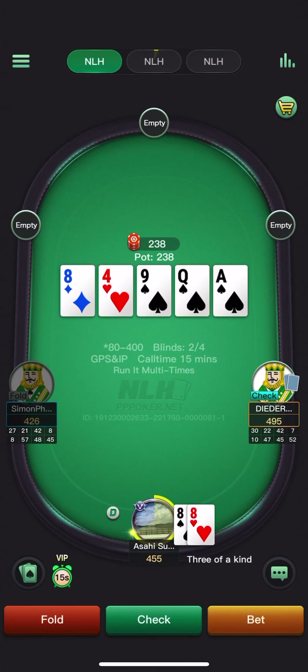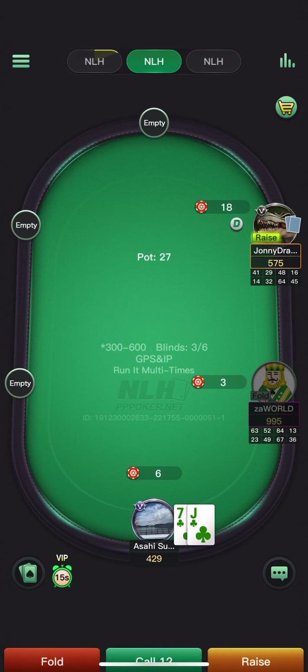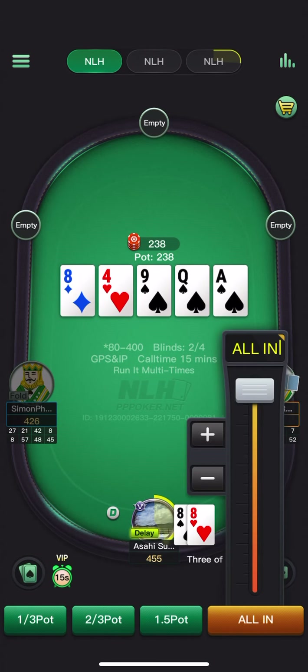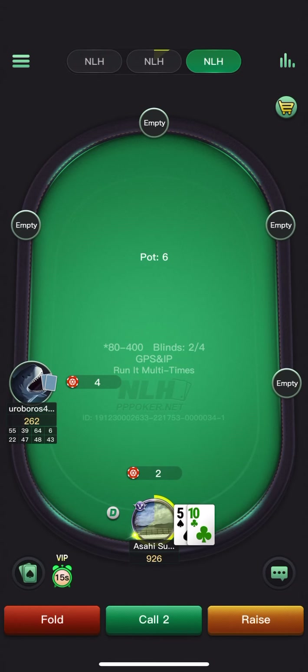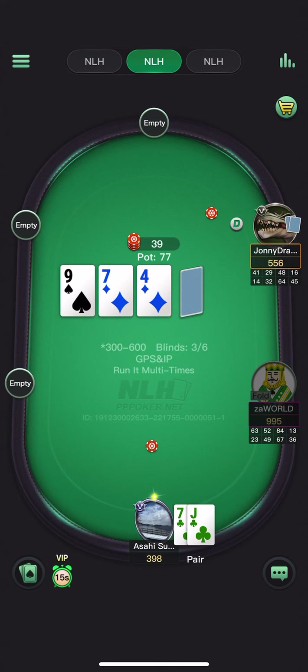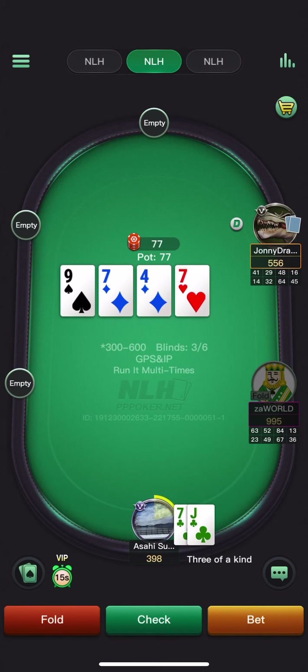Thinking of jamming or betting large — just going to go for the overbet jam. We do flop middle pair against half-pot — pretty clear defend here. We do turn the trips, going for the small donk lead. Going to be doing this at very high frequency.